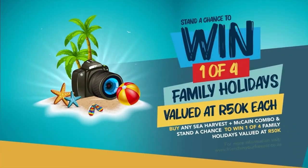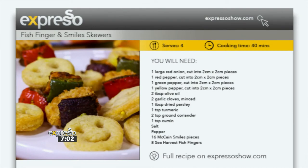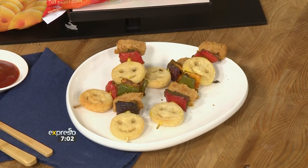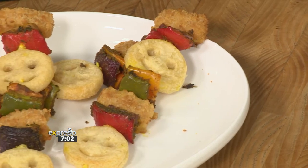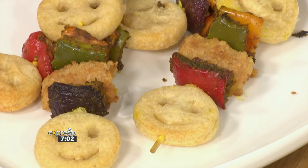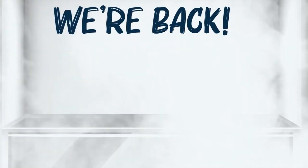For you at home, listen up — you can win big with hashtag Friends in Your Freezer by Sea Harvest and McCain. You stand a chance to win one of four fun-filled family trips to a local kid-friendly destination to the value of 50,000 rand. Simply buy any one McCain and one Sea Harvest product combo, take a pic of your till slip, and upload it on friendsinyourfreezer.co.za. Keep your original till slip as proof of purchase to claim your prize. Terms and conditions apply and can be found at friendsinyourfreezer.co.za. The recipe is also available at expressoshow.com. Have a look how amazing that looks — which kid wouldn't want to eat that? There you've got all your food groups on a skewer. Kath McGaw, always so great to have you.